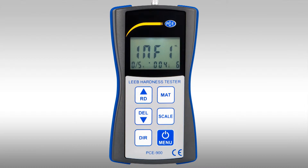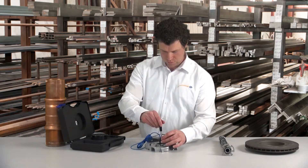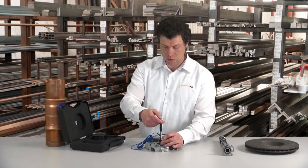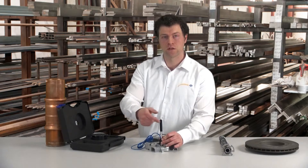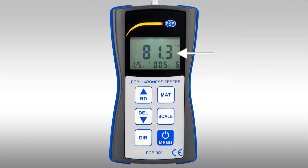Furthermore we have to decide which hardness scale we want to measure in — in this case the Brinell hardness scale, which means we press the scale button. Top right of the display you can see the symbol HB, which stands for hardness Brinell. Following this we can do a measurement. After the measuring device is loaded, you press it firmly onto the surface of the material to be tested, and using the trigger button it hits the surface and the measurement is done. By using the rebound speed you can see what the hardness grade is. The measured result is shown on the display — in this case the aluminium moulding piece has a hardness grade of 81.3.